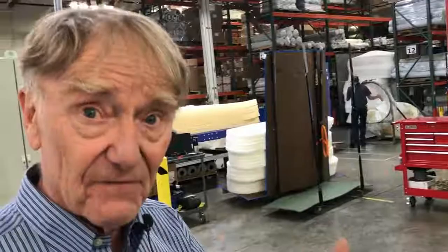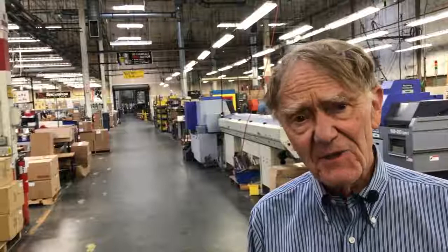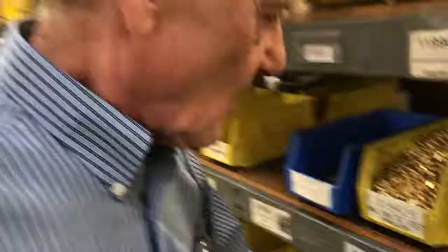Now we're in the middle of the MSR production area. This is where we make water filters, stoves, snowshoes, and quite a wide range of different types of products. Some of them are seasonal — water filters are sold pretty much year-round, but snowshoes are just winter products, so you'll see some areas are pretty quiet. Snowshoe production is almost cut down to zero now, but the others make products year-round.